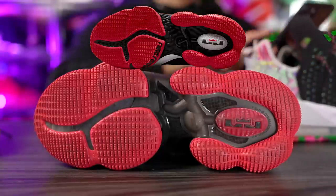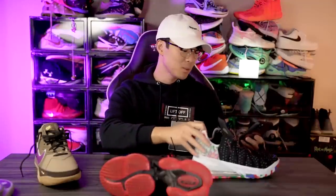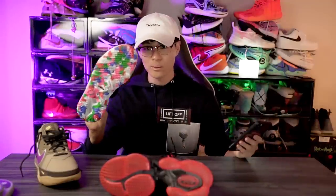On traction I am worried — hopefully the LeBron 19 low has a different rubber compound and bites well, but I have my doubts. As far as pricing goes, the LeBron 19 is $200, and same with the LeBron 18 — that was $200 as well.